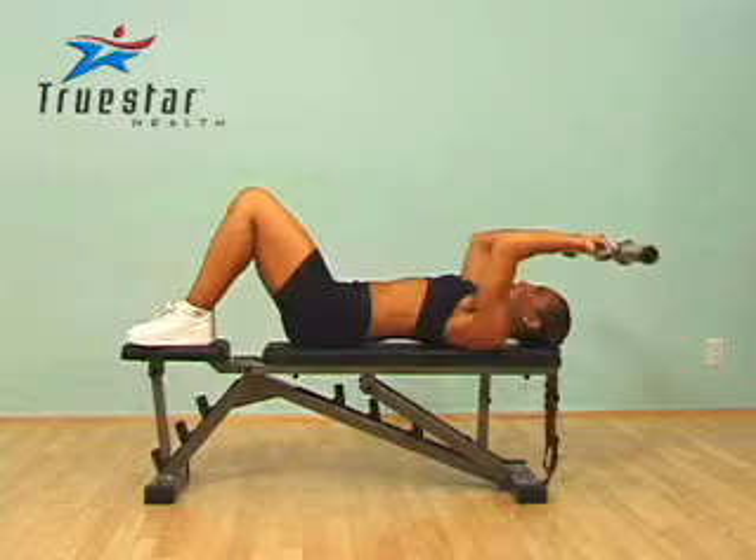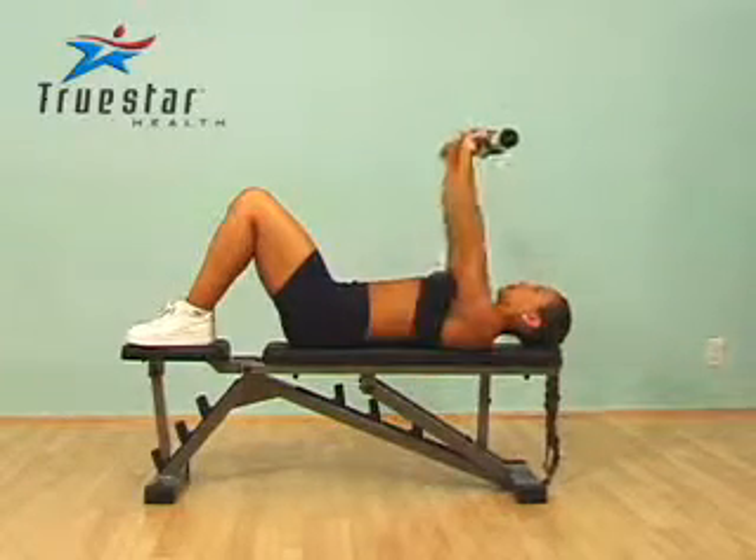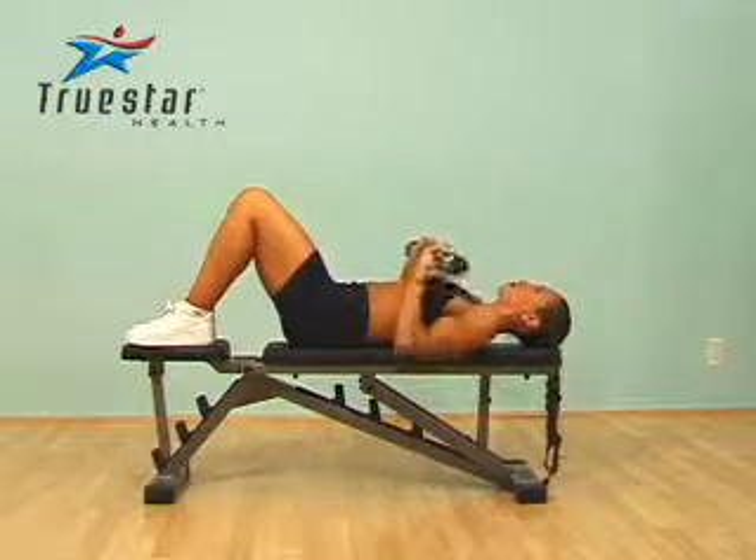Great job Elizabeth. Make sure you keep your lower back on the bench. She's now going to finish with tricep presses, keeping her elbows as close to her body as possible.